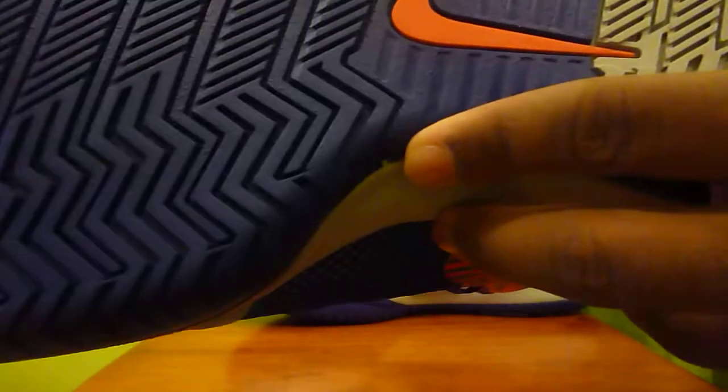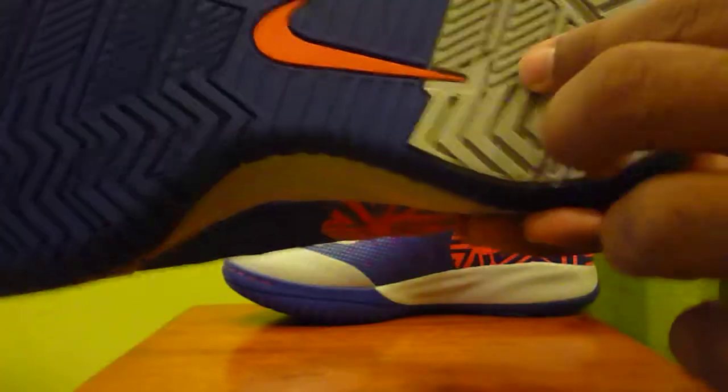Then you have a really hard or tough bottom here. You have your Solar Red Nike swoosh, Wolf Gray back here. It says Nike Zoom right there, and there's Solar Red stitching there.